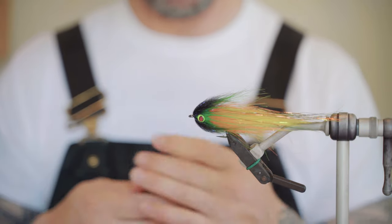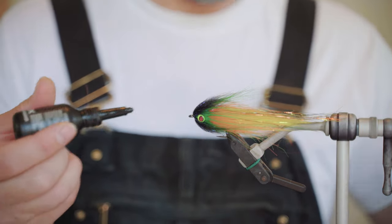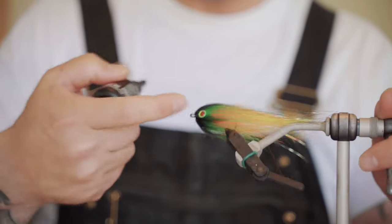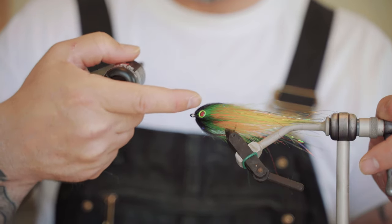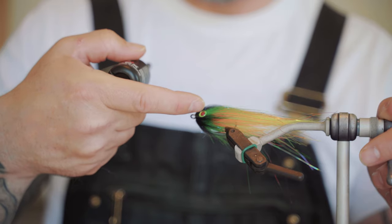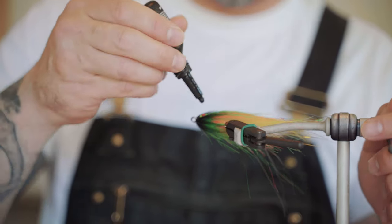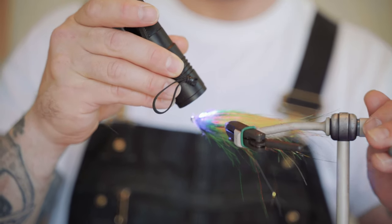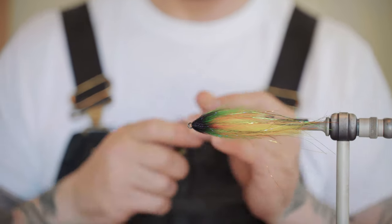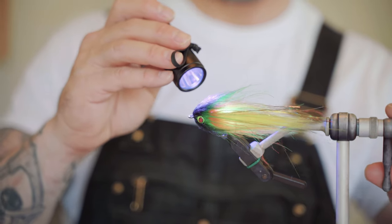Now UV Pro Sport Fisher — I use this stuff on just about everything. I'm going to turn this guy and basically coat around that eye. I'm not necessarily going over it — if you do that's fine — but really what I want to do is make sure that the line around the eye is anchored to something, so it's going to have some UV resin around it. That's pretty good for that side. Flip to this side and do the same. That's basically it.